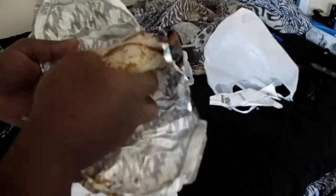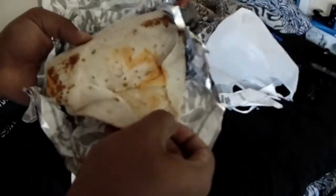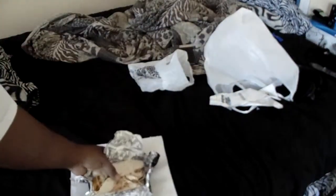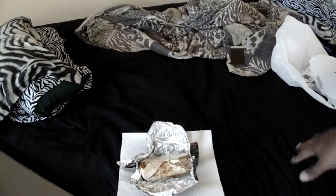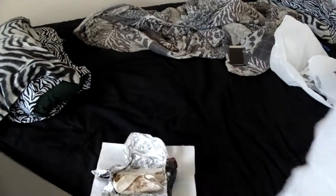It pretty much looks like a grilled stuffed burrito, and there's cheese wrapped in there. I'm going to sit down for this one because I know I'm going to need to, and I have some juice next to me so just in case it hurts too bad, I'll be able to cool it down a little bit.